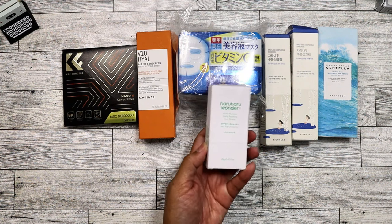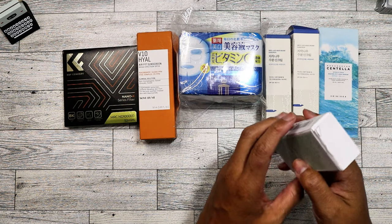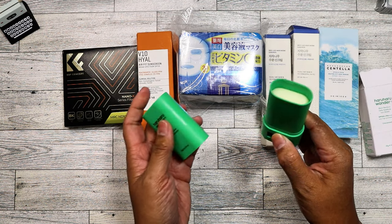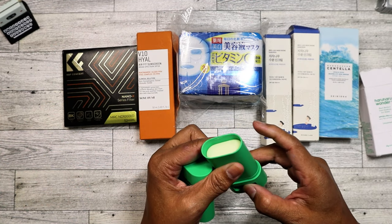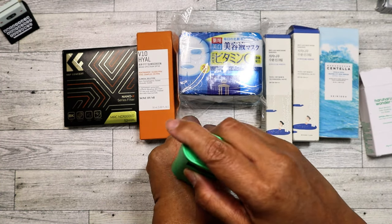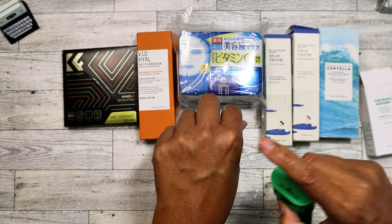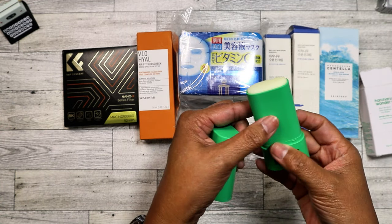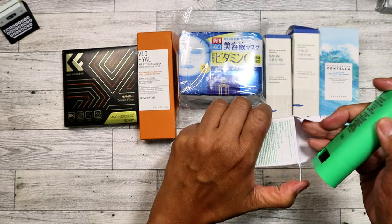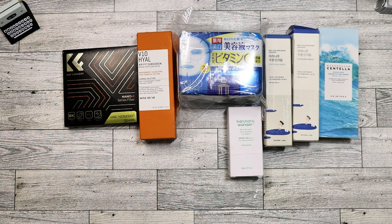I found the Haru Haru Wonder sun stick — I've been wondering about this one. Got it for six bucks but it had already been partially used — someone returned it. It's really nice though and I'll purchase it again once I run out. It's a matte finish, kind of like the Thank You Farmer one I have, almost like a powdery finish. There's no scent — it's unscented, which is really good. Glad I was able to try it so now I know I can purchase it on Amazon.